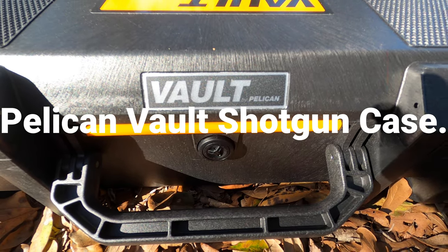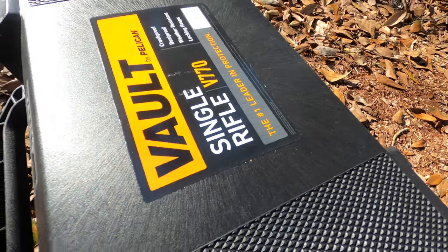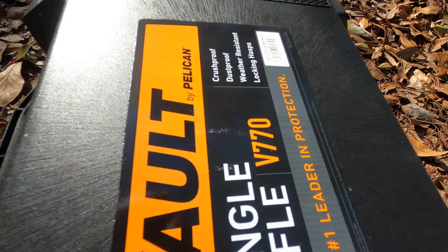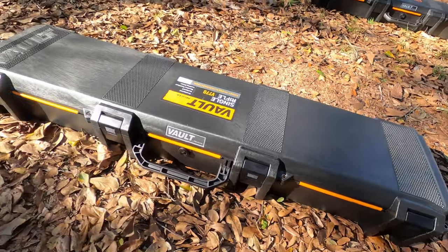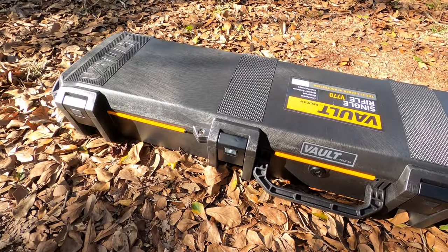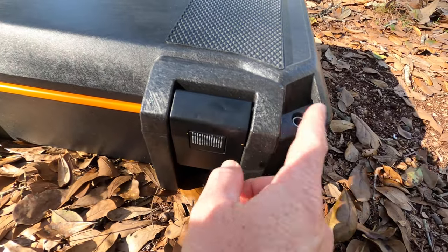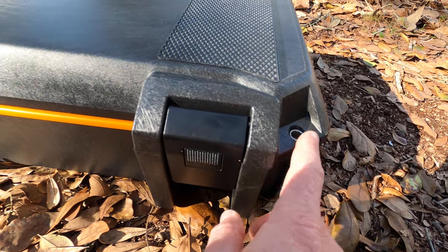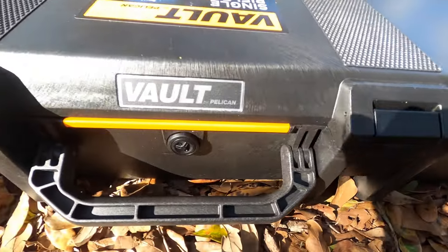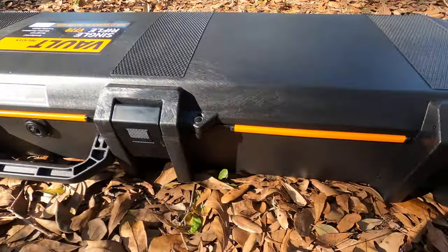Volt by Pelican — this is the single rifle case, the V770. It's got locks for your locks, and has four lock holes.